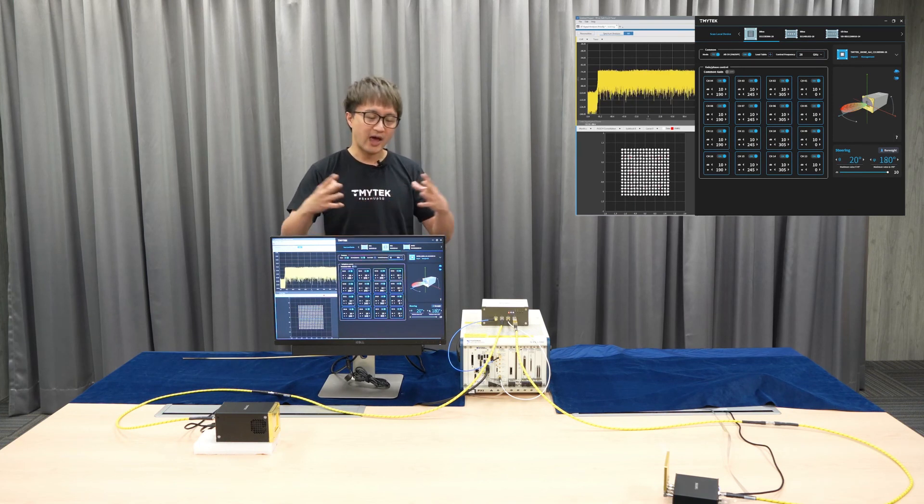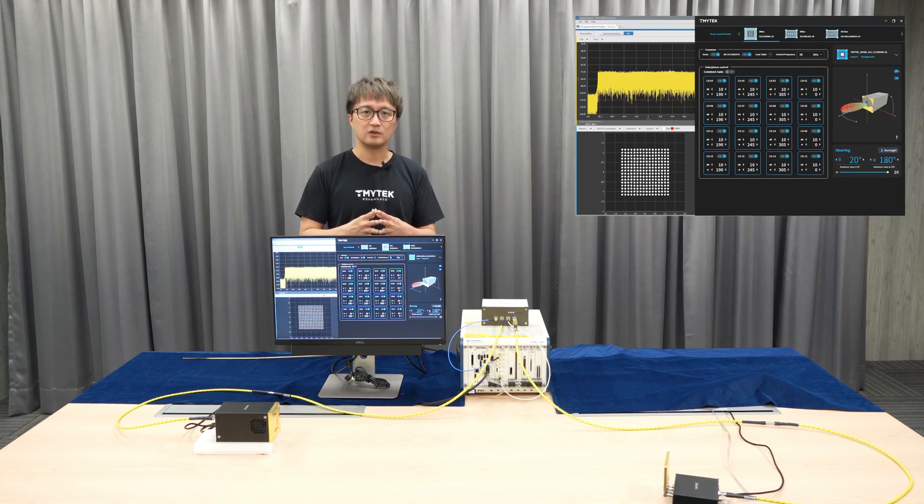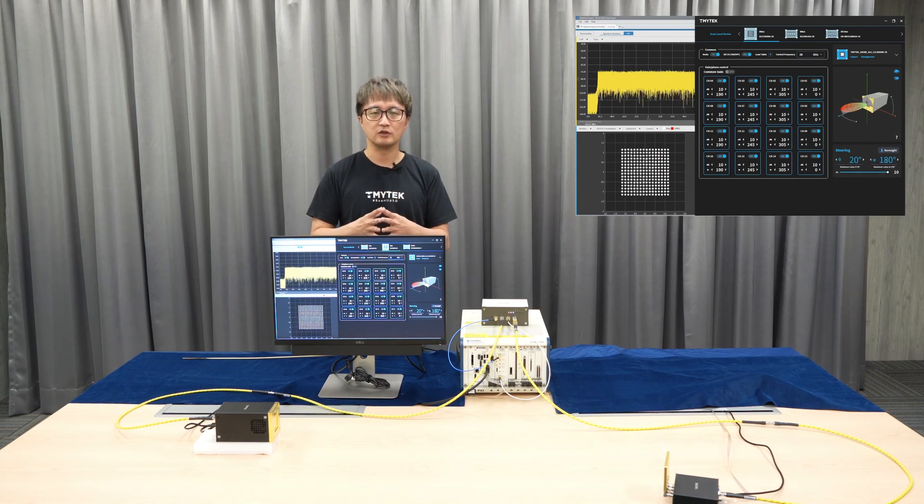You can set up the whole system to start your millimeter wave innovation today. Please visit tmytek.com, subscribe to our YouTube channel, and download the datasheet. Thank you.